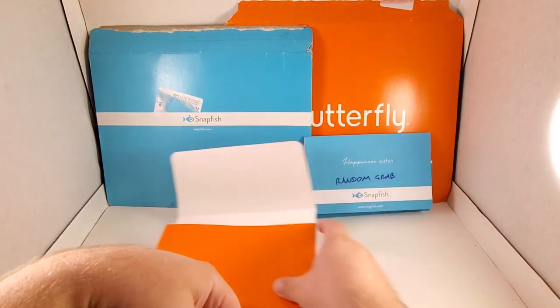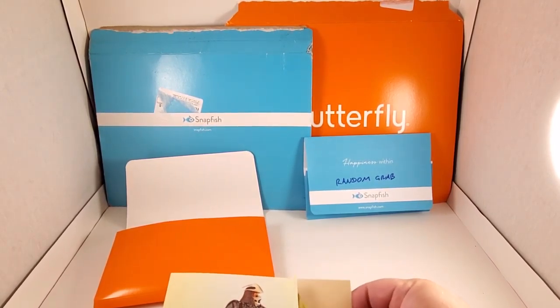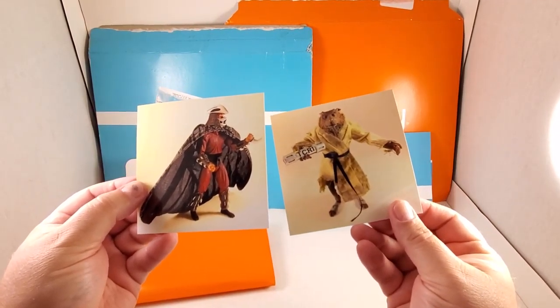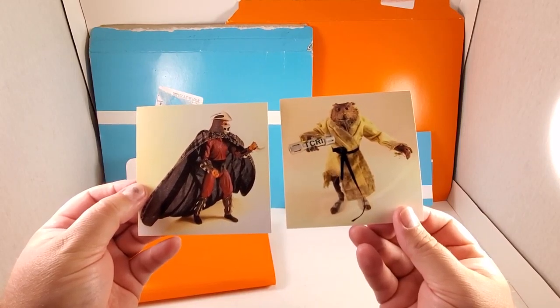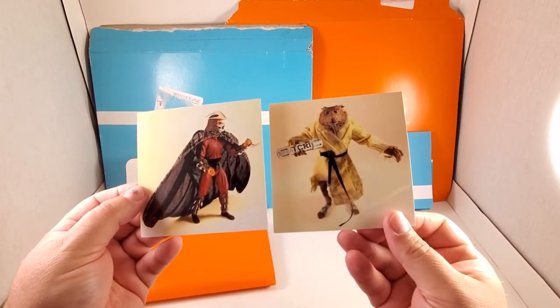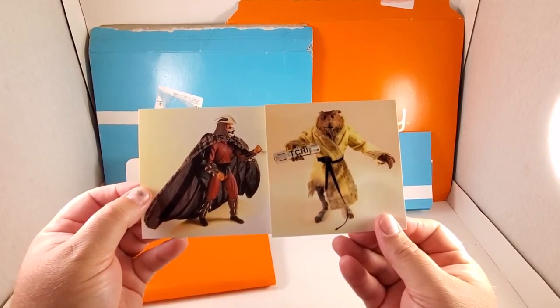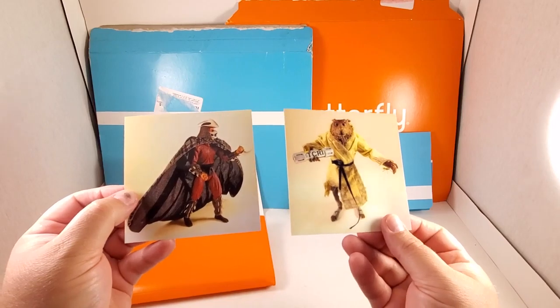First up, we have a pair of photos — they're four inch by four inch — of NECA Teenage Mutant Ninja Turtles Splinter and Shredder. These are listed as a pair of photos, and there are a couple sets of those available.